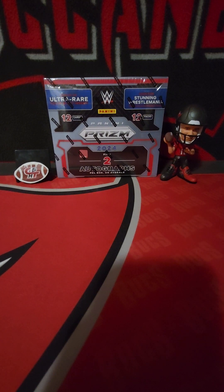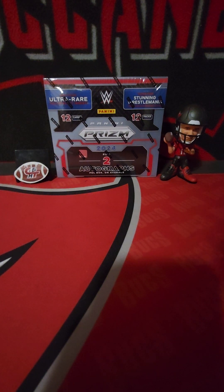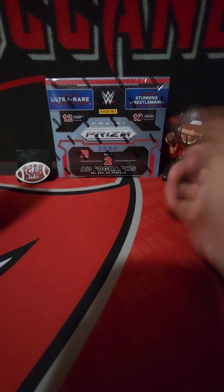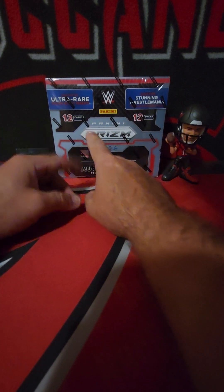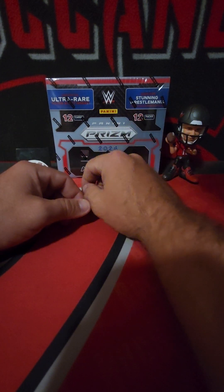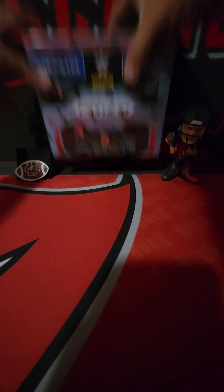What's going on everybody, back once again - we've got WWE Prism Hobby today. These boxes started out over 300 bucks when they dropped, and I actually got this one on Blowout Cards for less than 200. Less than 200 for Prism Hobby - you gotta take a swing, right? Anything Prism Hobby for less than 200 bucks, it felt stupid not to. It is Prism Hobby so the ceiling is very, very high, but you can swing and miss big on these. 12 cards per pack, 12 packs per box. Looking for black one-on-ones.